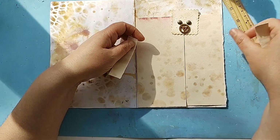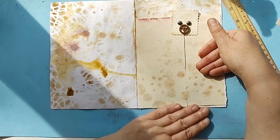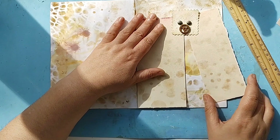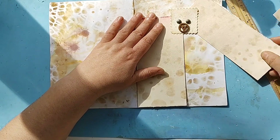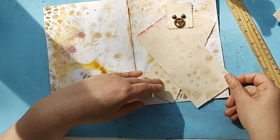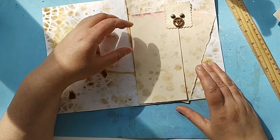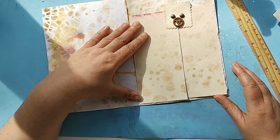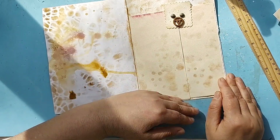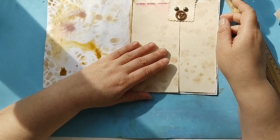Actually no, I'm not going to do that. It is just going to be a spot — a spot where you can write or do whatever you want, glue things. I'll leave it as is. Maybe I'll put a few stamps, I don't know yet.